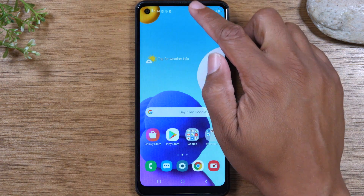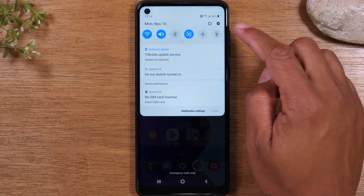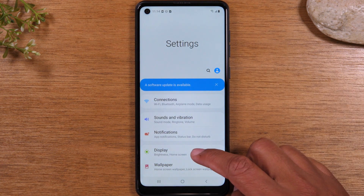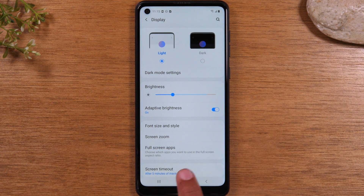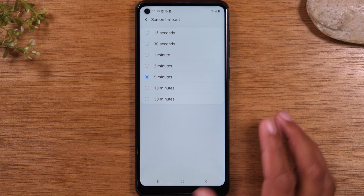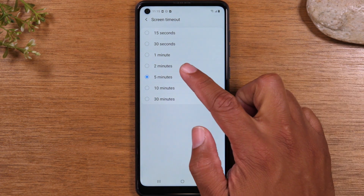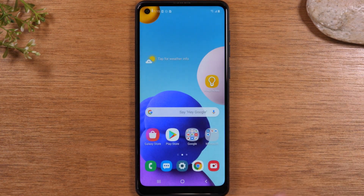The first tip: we're going to show you how to keep your screen on longer. You're going to swipe down from the top of the screen, tap on the settings wheel, go to Display, and then go to Screen Timeout. Normally out of the box, this will be set to either 15 seconds or 30 seconds. I like to change it to either two minutes or five minutes, and this way your screen will stay on longer without you having to tap the screen every couple of seconds. So it's definitely a very useful tip.